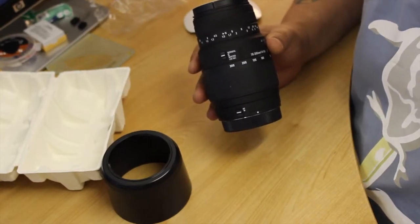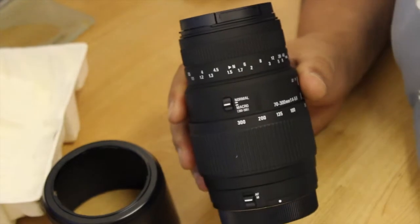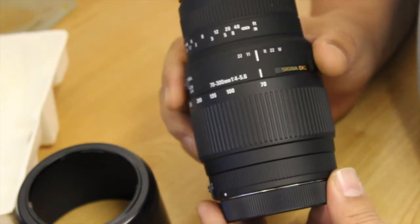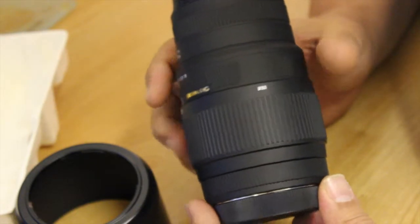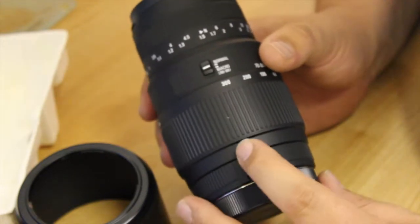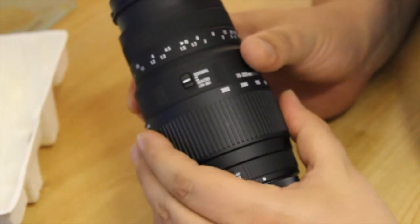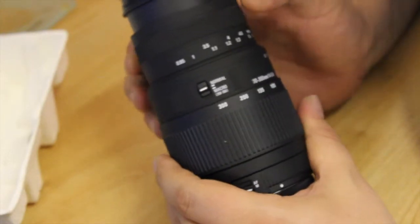Let's see if I can zoom in a bit there. Here you've got autofocus, manual focus, and here you've got normal and macro. I believe that macro only works between 200 and 300mm.